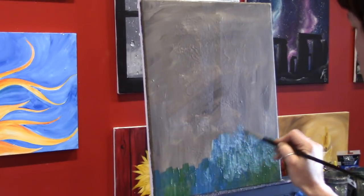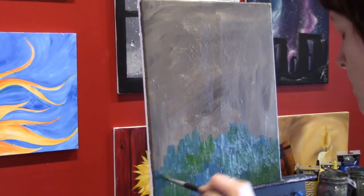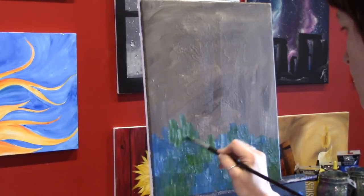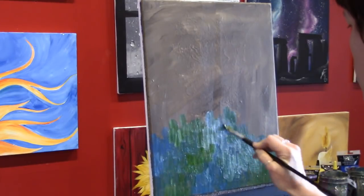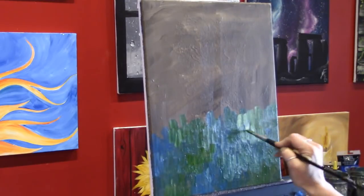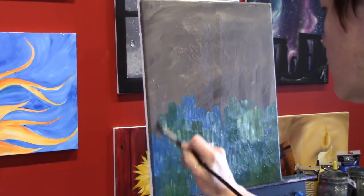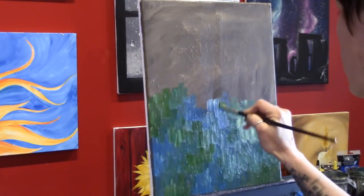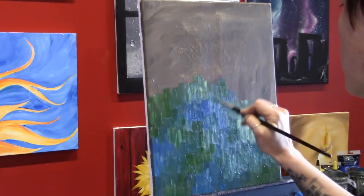A lot of times I think people are intimidated to start a painting without a reference or without some kind of an idea, but I think it's a really good exercise — it helps you develop a process. It's interesting too when you work without a plan, because a lot of times you can end up doing things you never would have thought of or didn't know you could do. This is a technique I like to use a lot when I feel a little stuck or in a rut, painting the same things over and over.